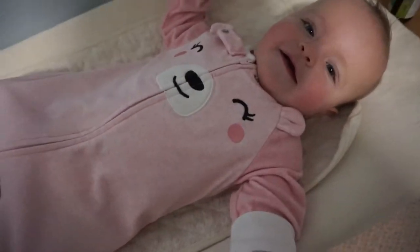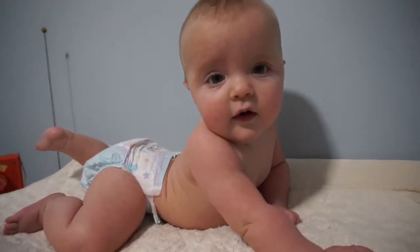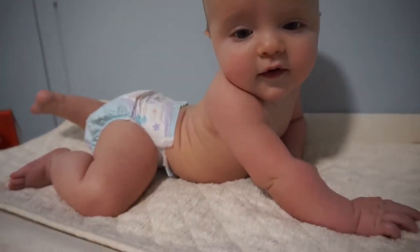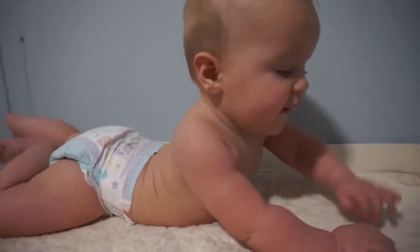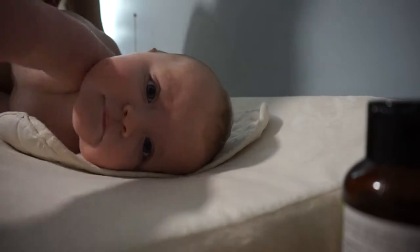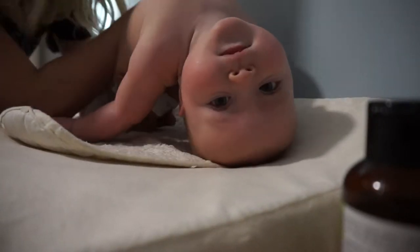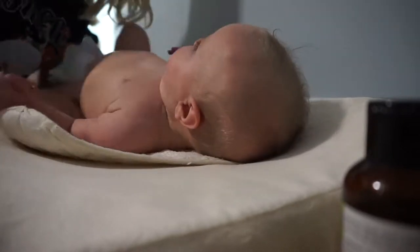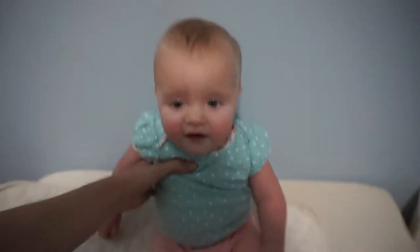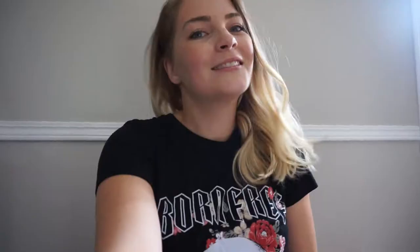You're cute but it doesn't fit yet, so let's get you dressed. The struggle of trying to dress a baby... a few moments later, we are now dressed for the day!